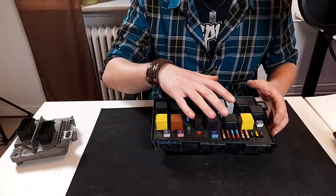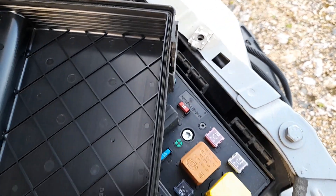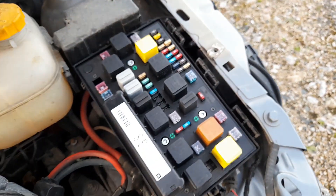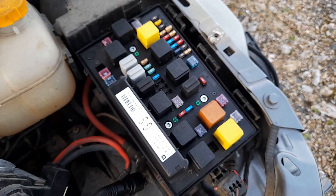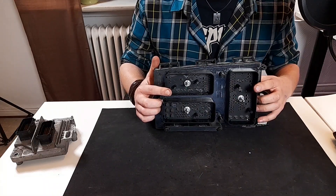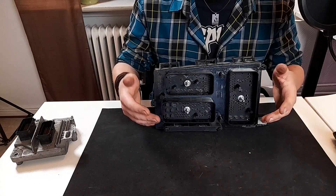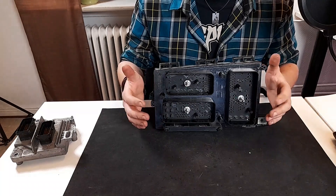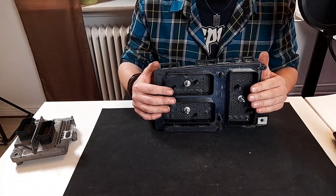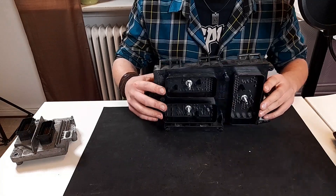When you first pop the cover off, check the rubber seal for any indications of water seeping in. If it looks okay, remove it from the car and check the connectors on the back. These can get really corroded, and usually the problems you're having on the car are coming and going at first, then get worse and worse over time. So make sure there aren't any water marks or signs of corrosion before refitting or installing a replacement unit on your vehicle.